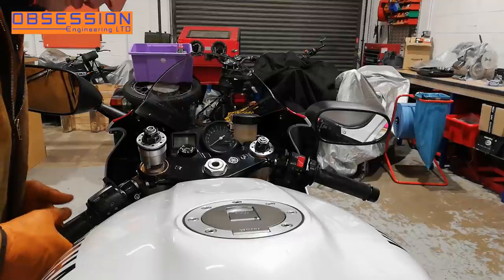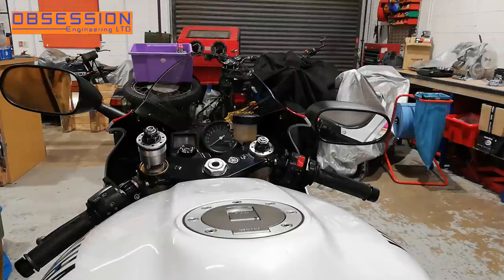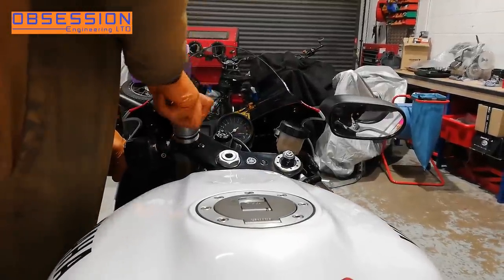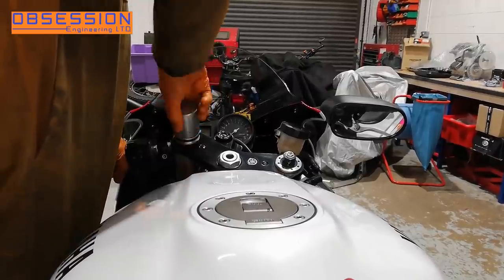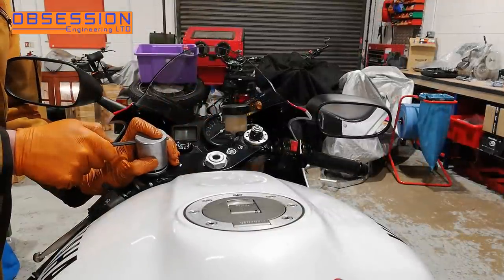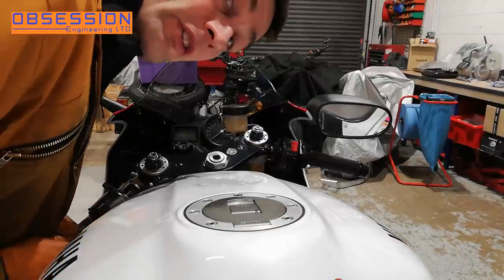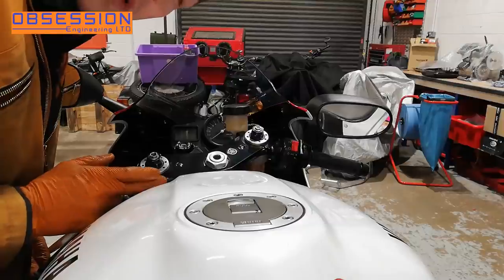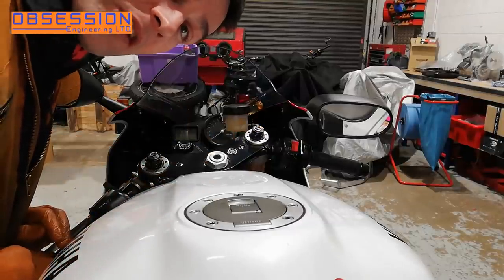Now what I need to do is lift the front of the bike and screw the top cap down at the same time. That's the fork cap refitted and just nipped up. Now I'm going to torque up the yoke bolts and then we can put some basic settings in them.